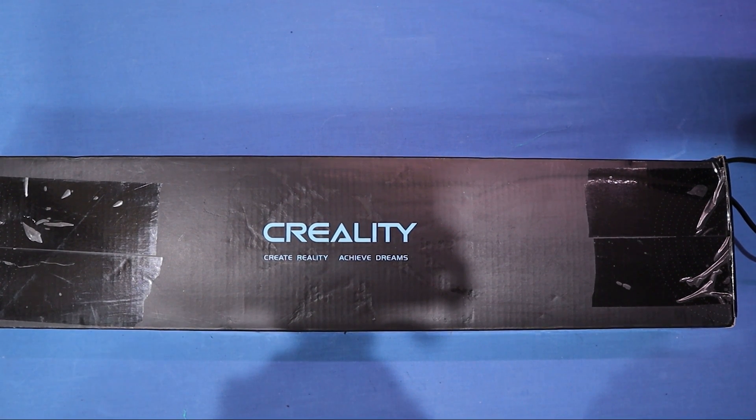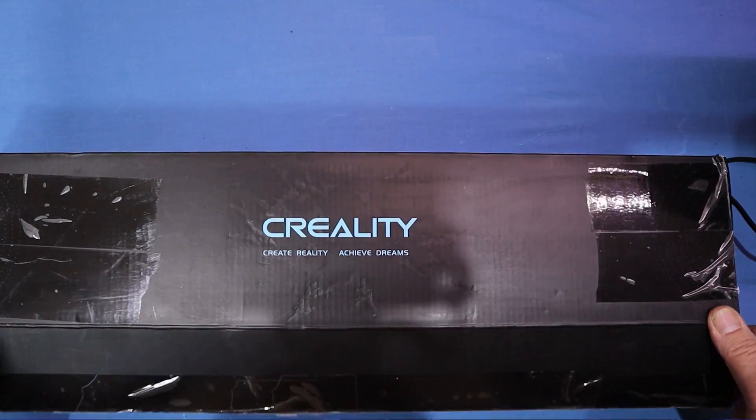This is Creality's Dual Z-Upgrade Kit for the Ender 3 Series Printers. I'm just going to unbox it and fit it.